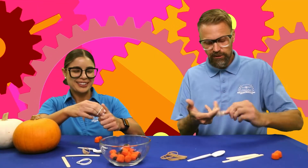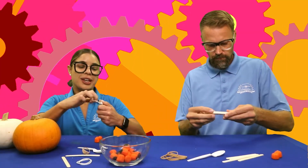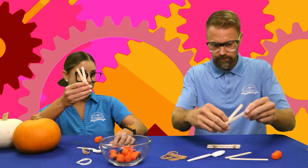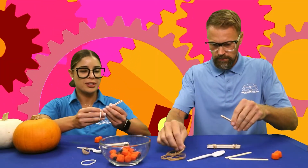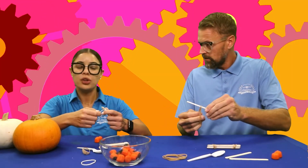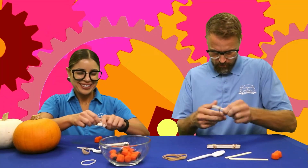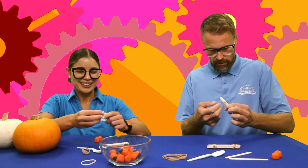Alrighty, so now that we have this first part, what do we do next, Coach Lauren? Next, we're gonna take two popsicle sticks and we're going to rubber band them together — only one side though. Only one end. Just like that. Perfect.